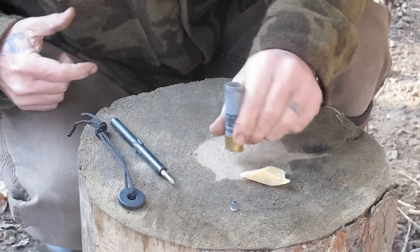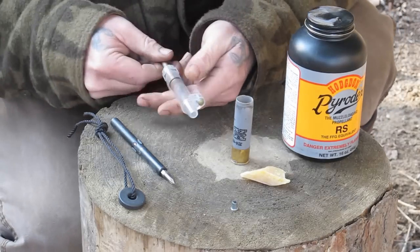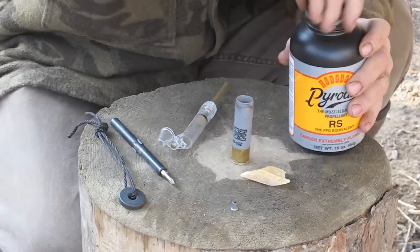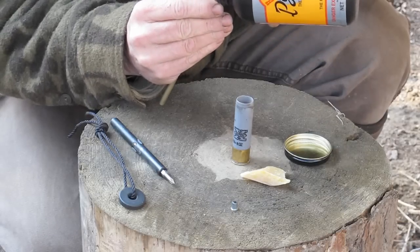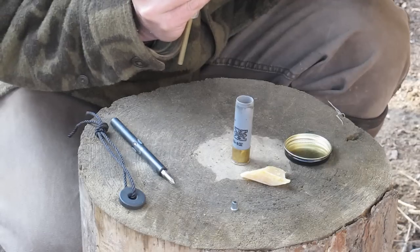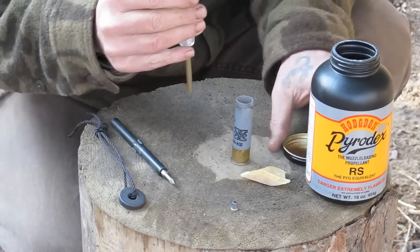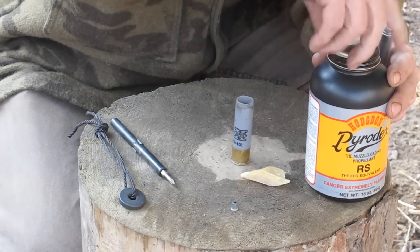Now I'm going to measure my powder, same as I did yesterday, same grain weight. I've got this powder measure set at 100 grains. I'm going to go ahead and fill it up, make sure it's good and level, and charge my shell.